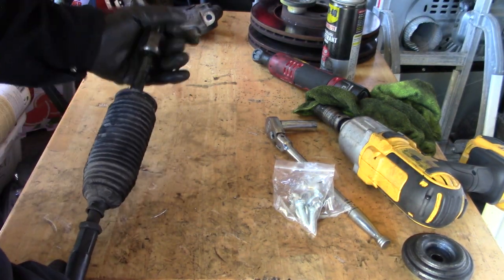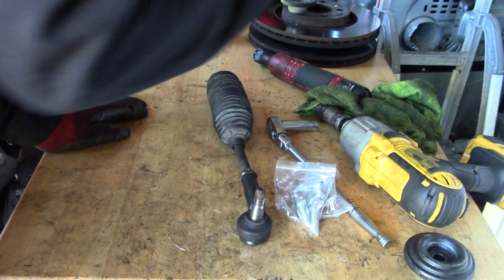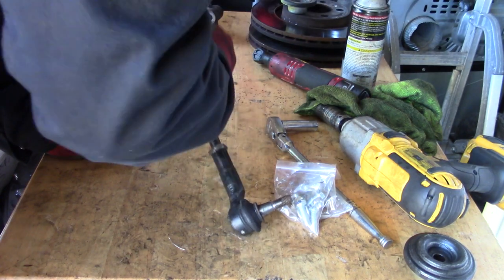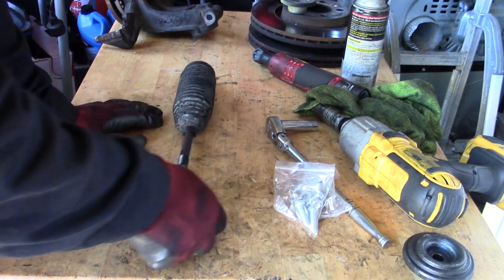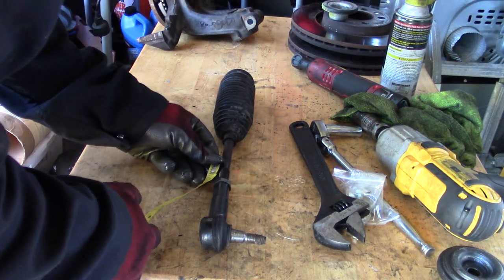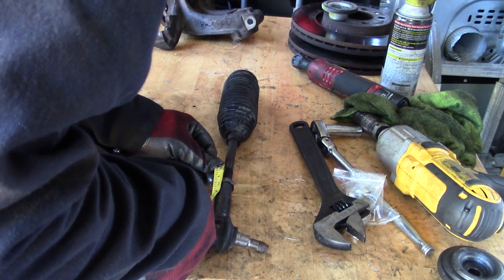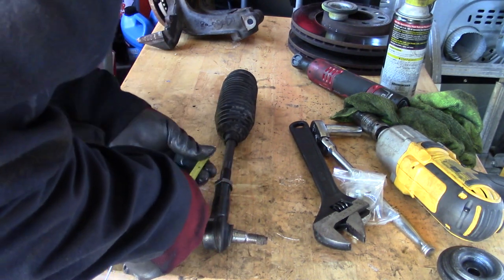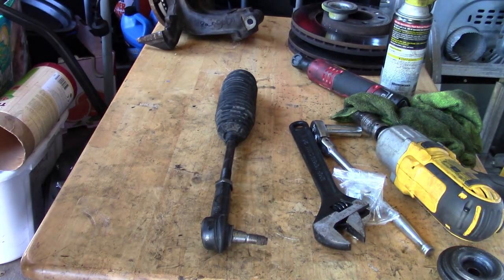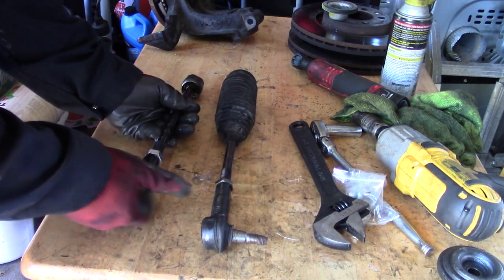For the tie rod ends, you need to measure the length of the whole assembly because you're replacing both inner and outer. Take the measurement of the entire tie rod end. I'm going to match the new one to the old length. The inner and outer come in two different pieces. Remove the nut completely because I need to transfer the boot from the old one to the new one. I'm going to count the turns as I remove the outer tie rod end — counting all the way to 21 turns.